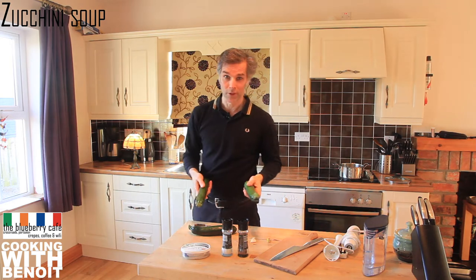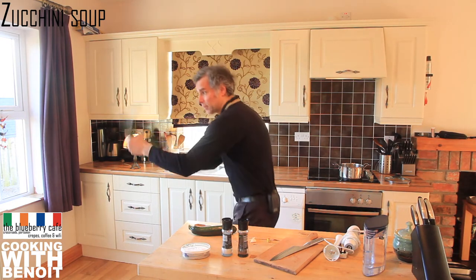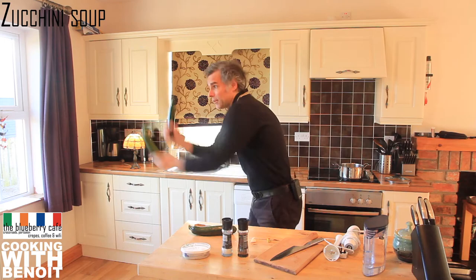It's not really a French word of the day because you use courgette in English as well. Courgette... zucchini.